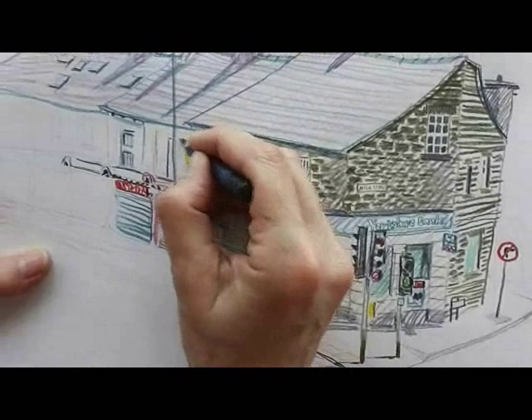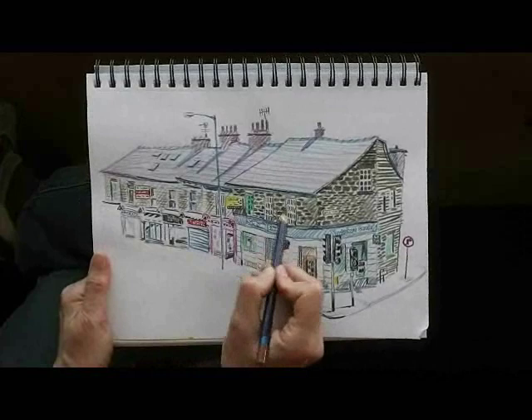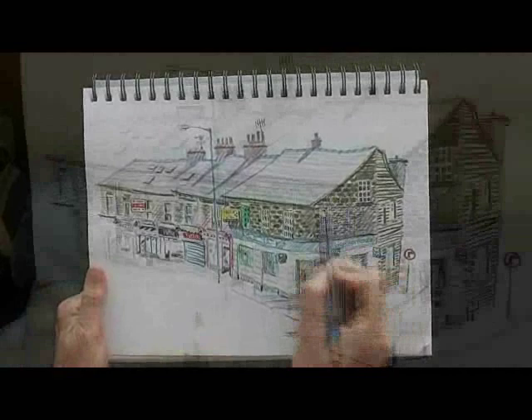I don't want to slavishly show all the detail of each shot, so I'm simplifying things. I'm looking for the main shapes, really concentrating on tones and colours to create an impression rather than something that's precise.